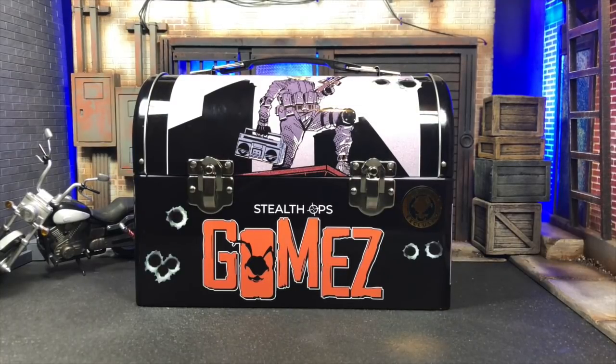Hey, what's up everybody, the Amazing here giving you my first unboxing video. I normally don't do these but this is a special occasion. I have a first-hand look at the Stealth Ops Gomez brought to you by Mezco Toys. I got to play with the figure itself outside of its packaging, but I don't know everything that comes with it, so as I go through this you will go through it with me.